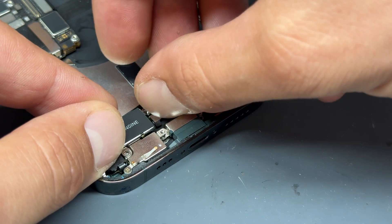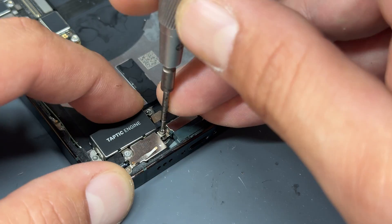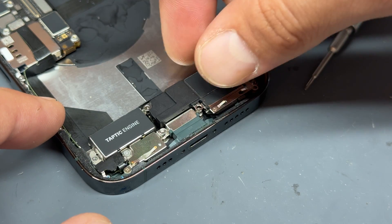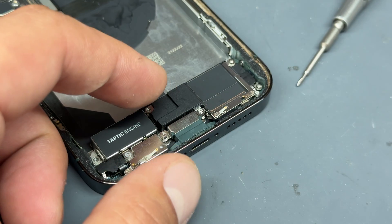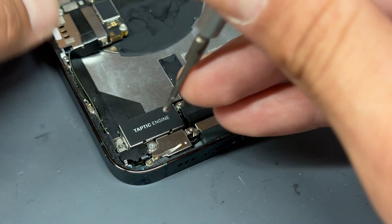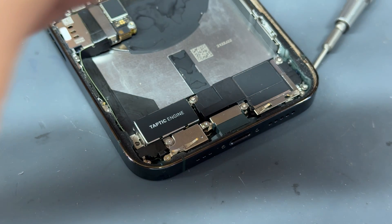Now reassembling the taptic engine: lay it in place and reconnect the FPC connector, with a single crosshead screw, and another one just here. Next up the standoff screw on the right side of the lightning connector, and another standoff screw here. Then the loudspeaker goes back in — about four or five crosshead screws hold it in place as well as two little grounding screws in the bottom right corner. One more crosshead screw secures the loudspeaker to the standoff screw, and finally loudspeaker to taptic engine. Two more crosshead screws in the bottom left corner and left side of the taptic engine.